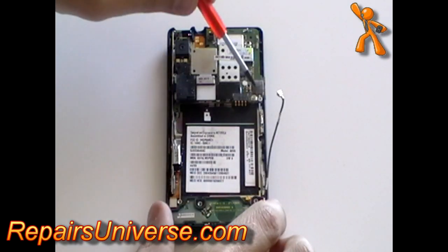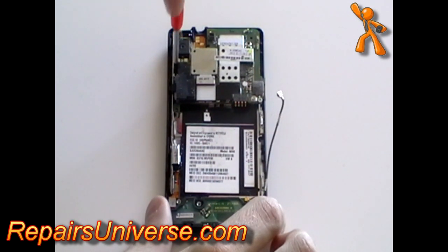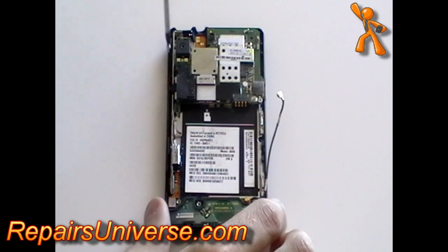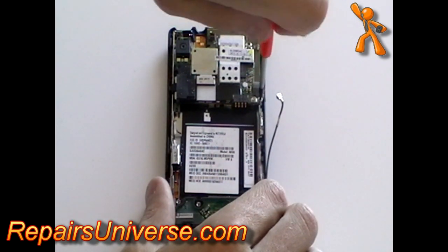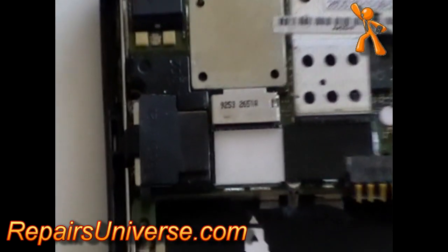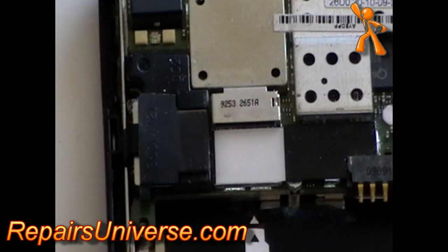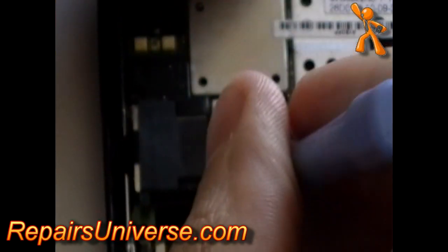Using the T5 Torx screwdriver again, remove the two screws as shown here in the video. Then, using a safe pry tool, remove the pop connector clip as shown.